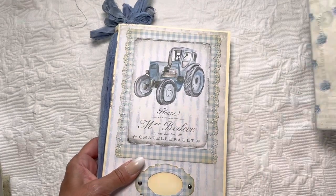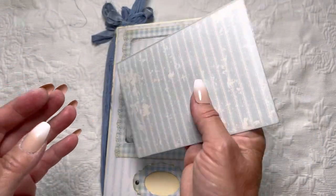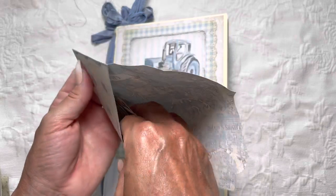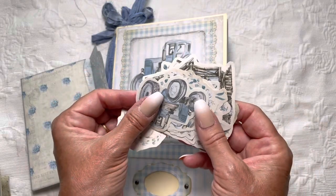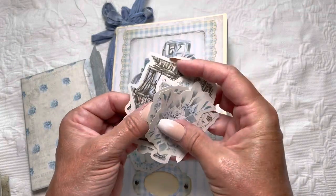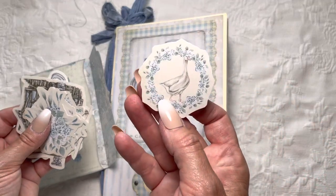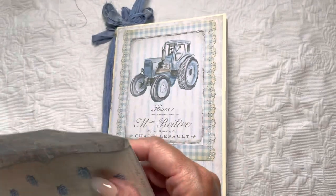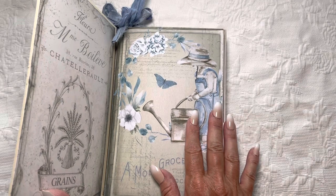I wanted to share this real quick — she has some cute envelopes and instead of gluing this one in, I'm simply including it. It has a bunch of stickers I printed on white sticker paper. There are all kinds of cute stickers: the farmer, blue roses, cottage, lots and lots of animals. I love this little duck — lots of little farm animals and farm-esque things.